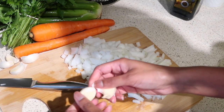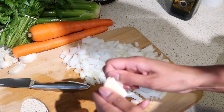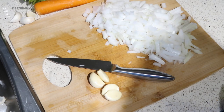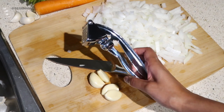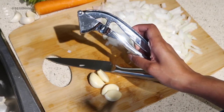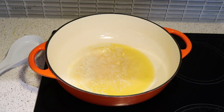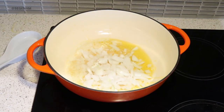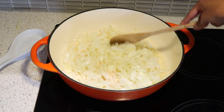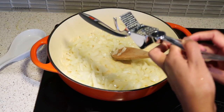I'm going to peel and press a few cloves of garlic. I personally love garlic — the minute you smell it you're in for a treat. If you're new to my channel, I love to use a garlic press and I feel everybody should own one, whether you're an experienced cook or at a beginner level. It's a time saver and super inexpensive. The butter is nice and melted so I'm adding the onions, letting them sweat out a little before adding the garlic.